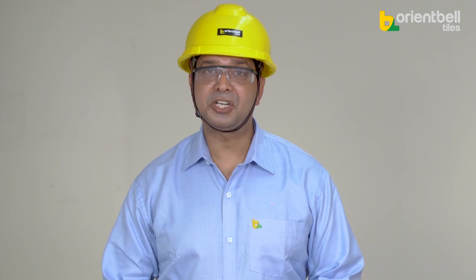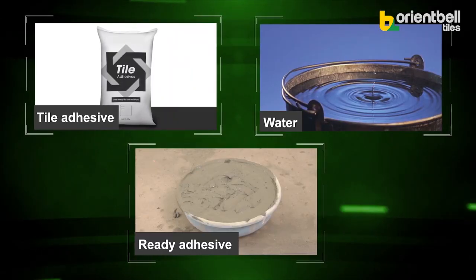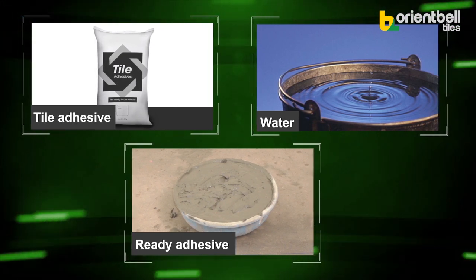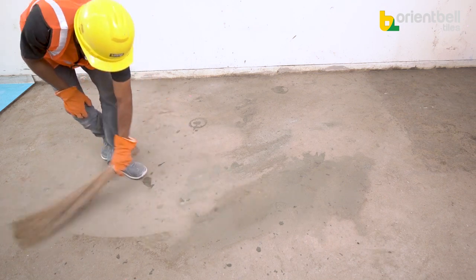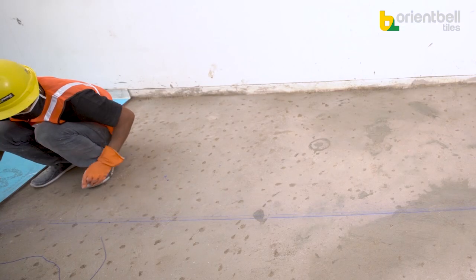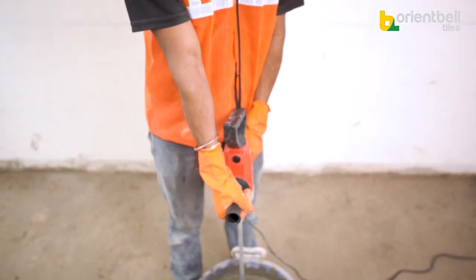We just saw how to do vitrified tiling with cement. Apart from this, there is a different process using tile adhesive. Tile adhesive is a factory-made special mixture available in the market as a powder. It is used to fix tiles easily by mixing it with water or latex to achieve a thick paste. The floor cleaning, hacking, marking, and leveling process remains the same as the previous method. According to the instructions, mix water or latex to prepare the adhesive paste.